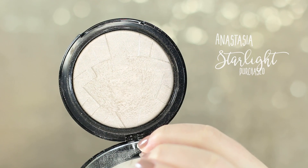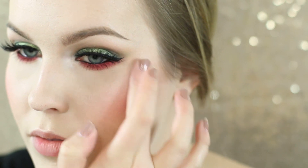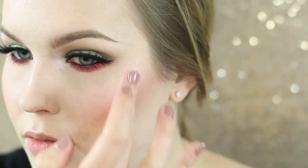I'm now using the Anastasia Starlight highlighter and I'm straight-up using my finger, because we already have that really bright inner corner highlight, so I decided we might as well have a bright real highlight too.